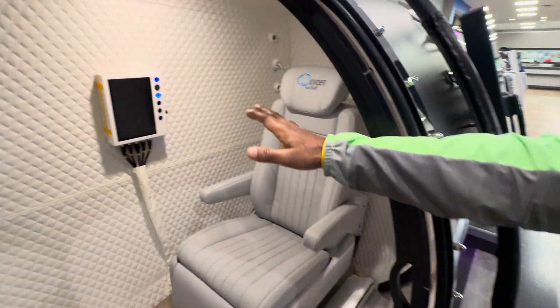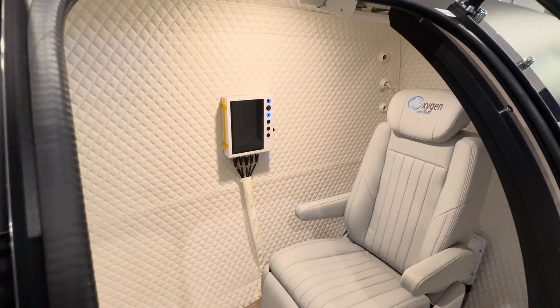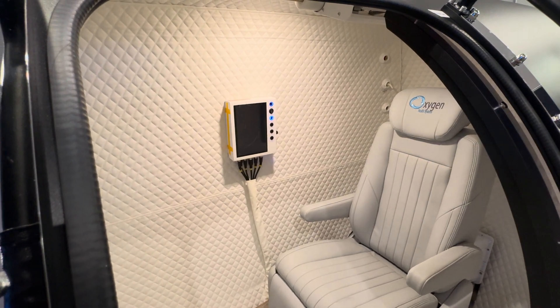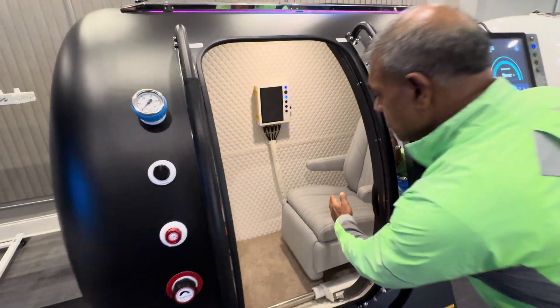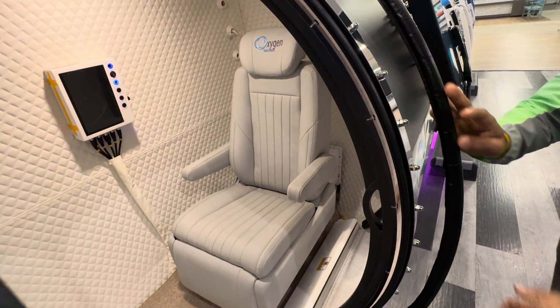The touchscreen located right here allows you to perform the same functions and operational selections as you would from the external panel. You also have the air conditioner located right behind the seat for a very comfortable session.